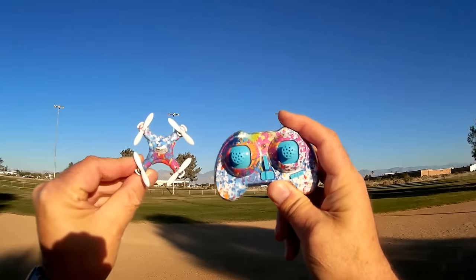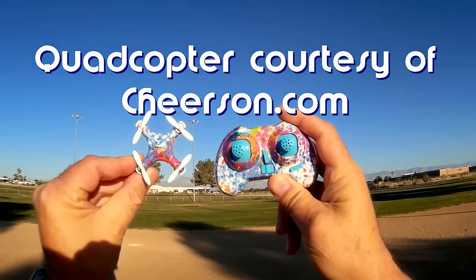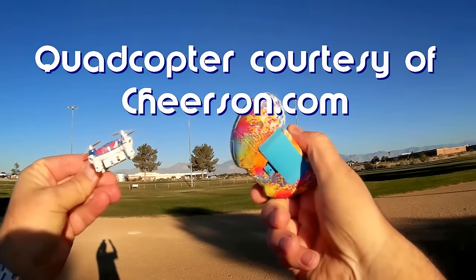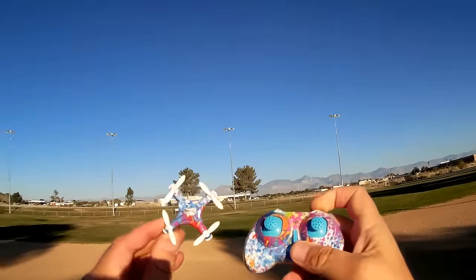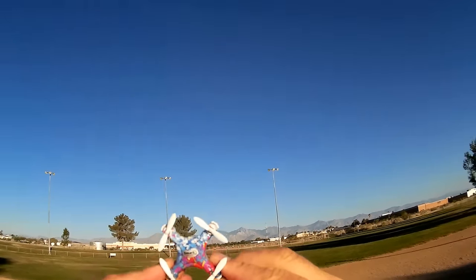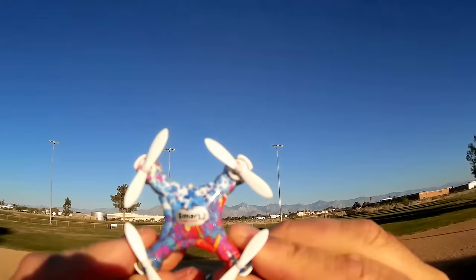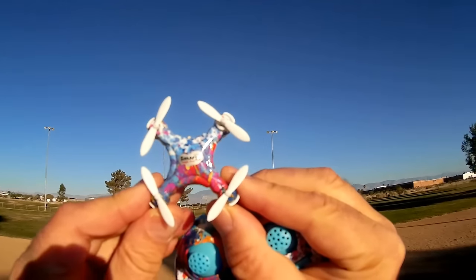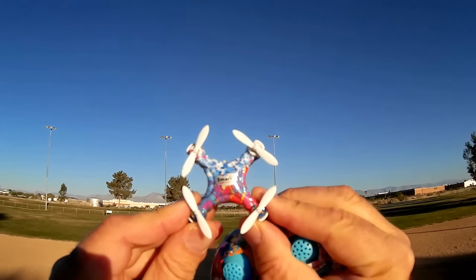Hi, this is Quadcopter 101 and this is the new Cheerson CX-10D Nano Quadcopter. A really good looking quadcopter if you look at it, and it's a controller too. It's got that 60s motif to it. What's special about this little nano quadcopter is this is the first nano quadcopter to include altitude hold.